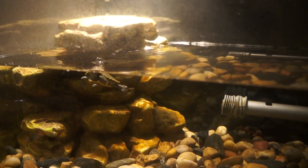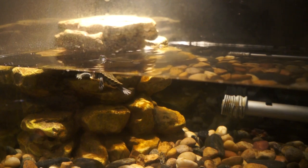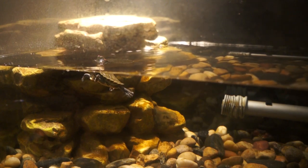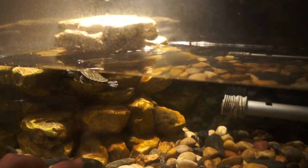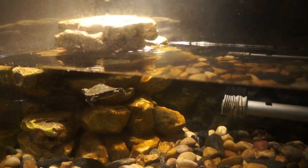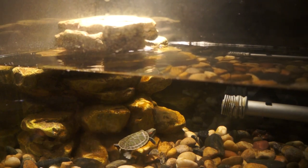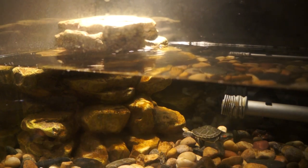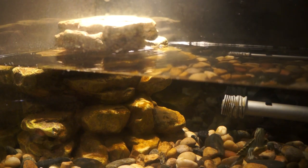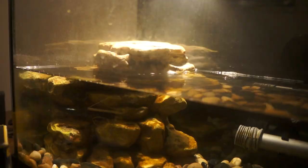I really like this filter because it's really aesthetic — you can't see the filter, it's great looking and it's natural too. Mine is growing some algae on it which makes it look really natural. Another thing I like is my turtle can just bask on top of it, so it kills two birds with one stone. Now I'm going to show you guys some tips on how I upgraded mine.